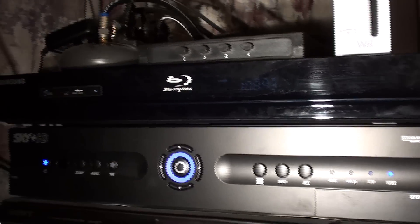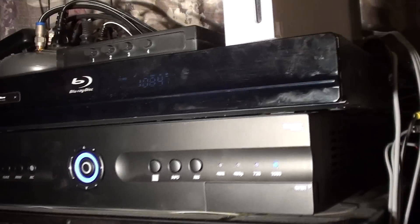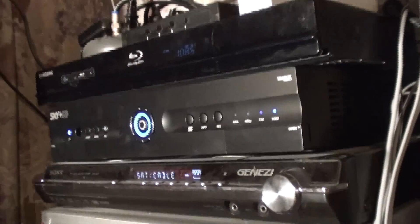Here we have the Sky HD below. What do we have to do? It's very simple — we just have to take out the video, the movie. We'll put on the light here so you can see.